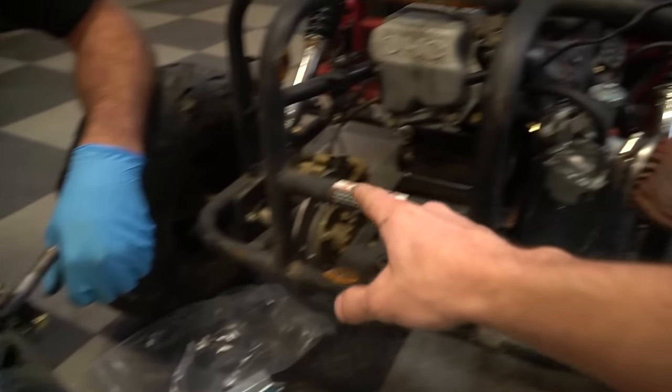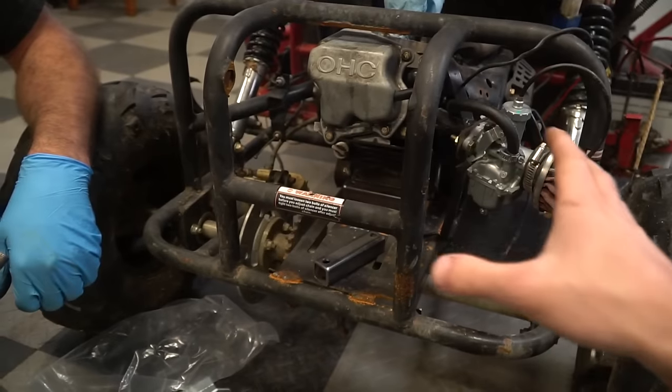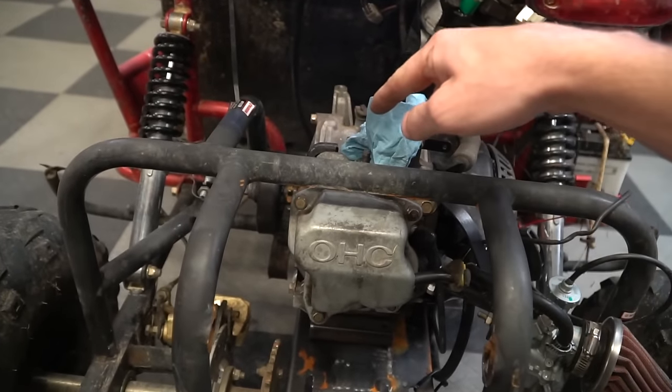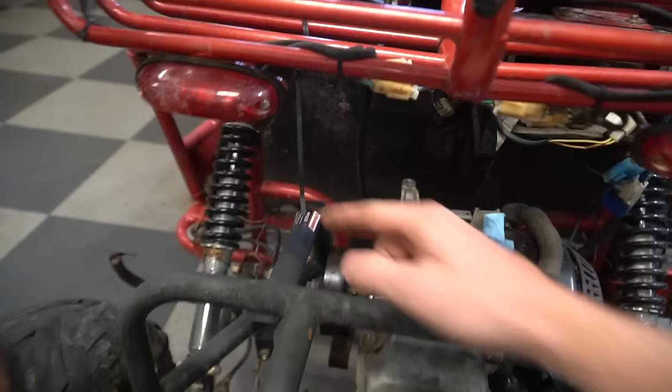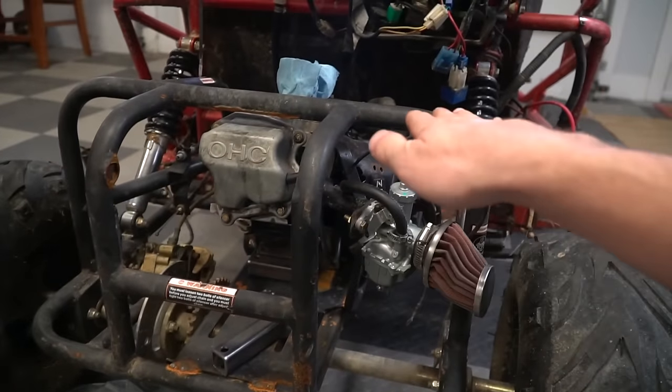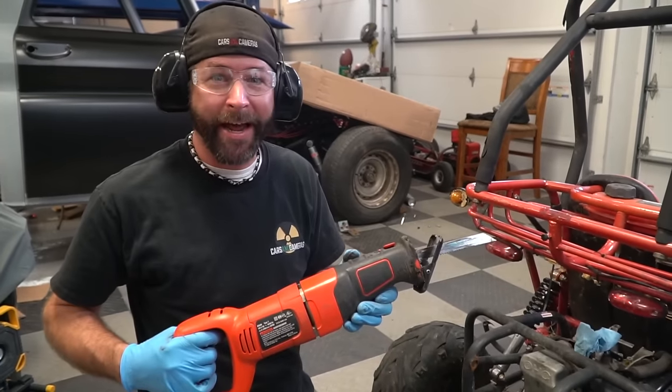So we don't have quite enough room to fit the gearbox in the cradle we have right now, so we're going to need to do a little bit of chopping. We're going to need to take this out and relocate them, and that's got to go too. And then we're going to have to raise the engine up a little bit. If you're installing this kit on a go-kart that doesn't have a cage like this around the engine, you probably won't run into all these things. Let's get to hacking!